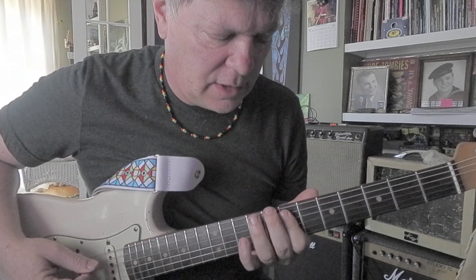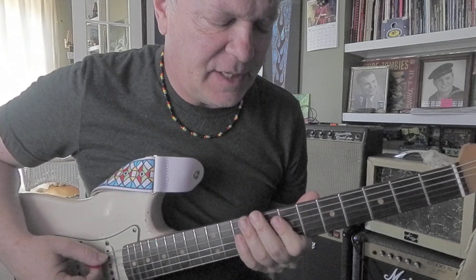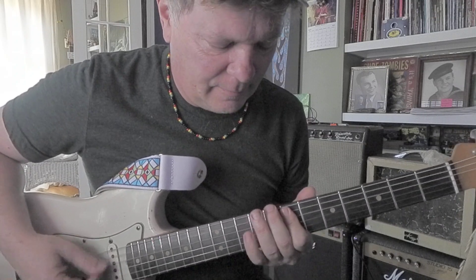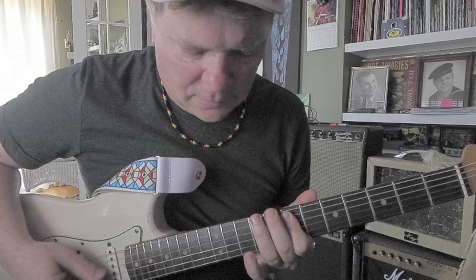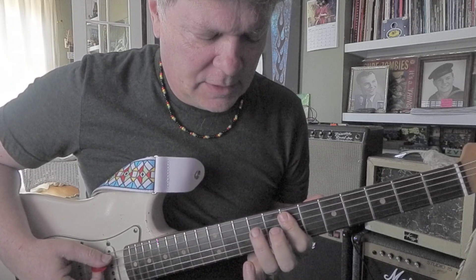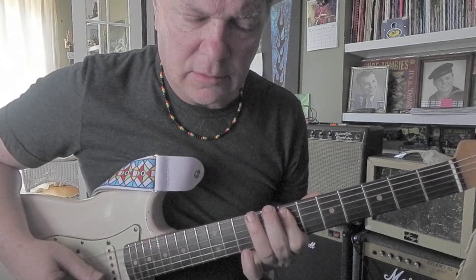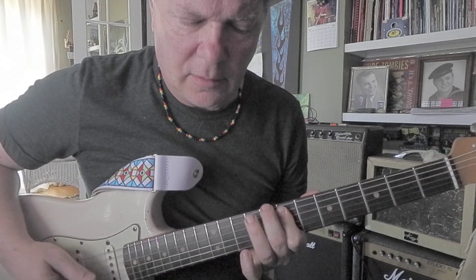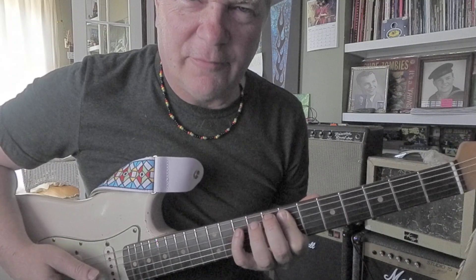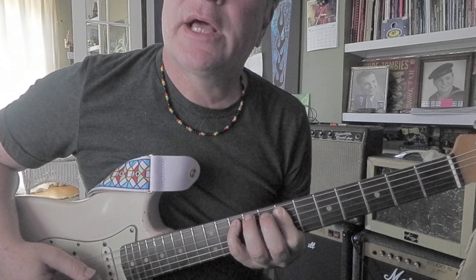I've got the minor third on the sixth string, eighth fret C, to a major third, C sharp at the ninth fret. The sixth interval is ninth fret F sharp on the fifth string. Then if we want to add the dominant seventh, the pinky can hit the fifth string, tenth fret G.